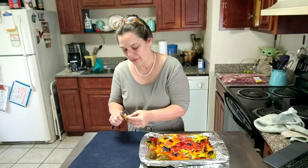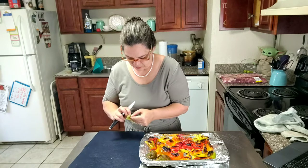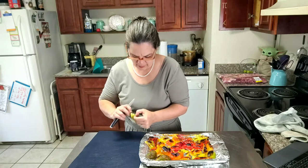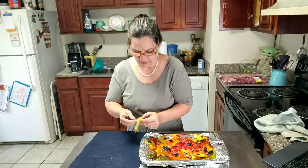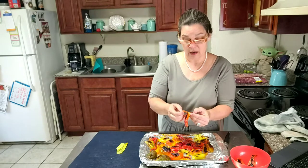I'm going to need my glasses. Look at that — it just pulls right off. See there? And we're going to peel all the skins off.